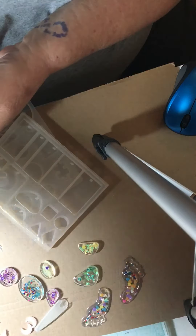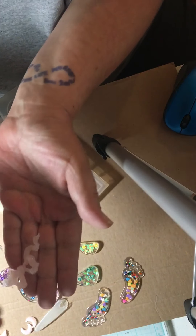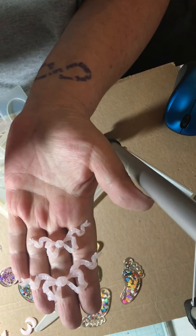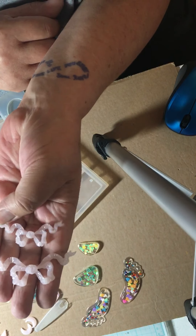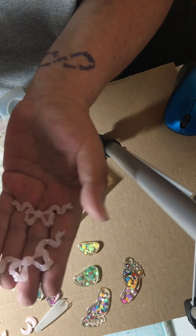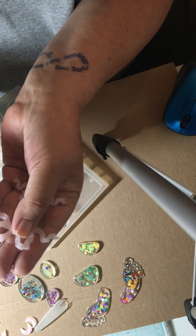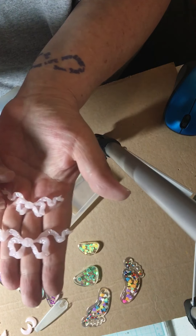Or you can use them on cards or Happy Mail. I love these bows — they look really pretty, they're dimensional. I really like those. I did them in pink and I'm going to try some more today in a different color.